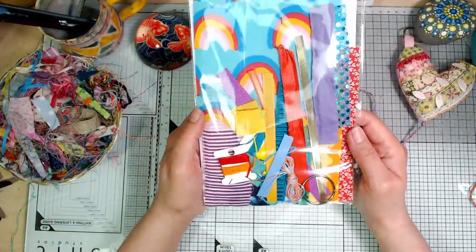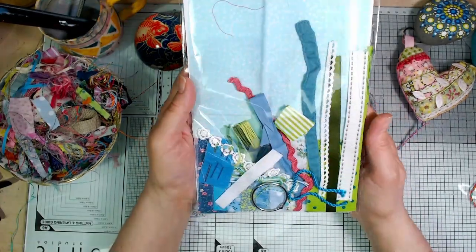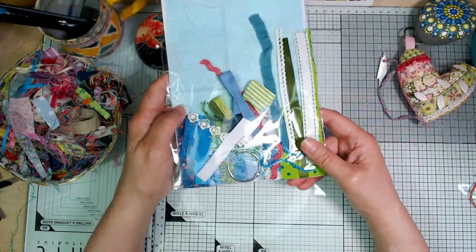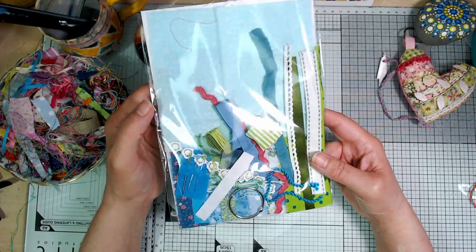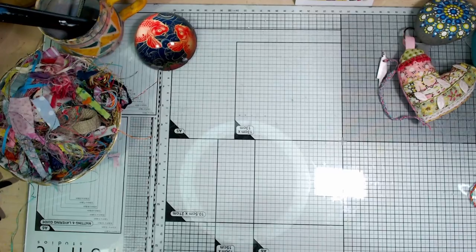This one's called Rainbow for obvious reasons. This is Forget-me-not. I've tried to arrange everything really carefully but in the course of doing this it's all jumbled up — and I guess that's what it will do in the post anyway. But trust me when you get in there they're all pretty and they all go together.